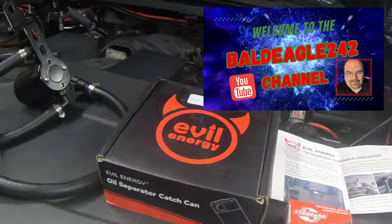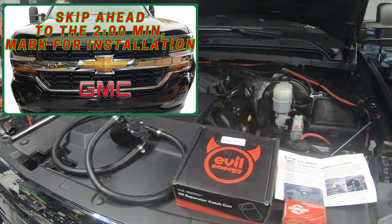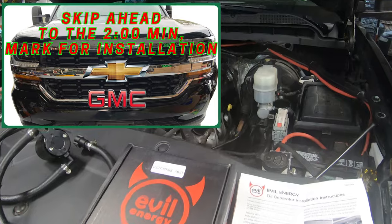Have you ever pondered the mechanics behind an oil catch can? What is it? Does my engine need one? Get ready to dive into the world of automotive engineering and unravel this mystery.